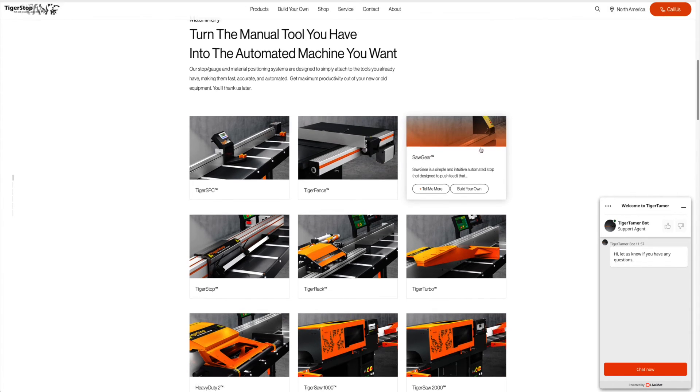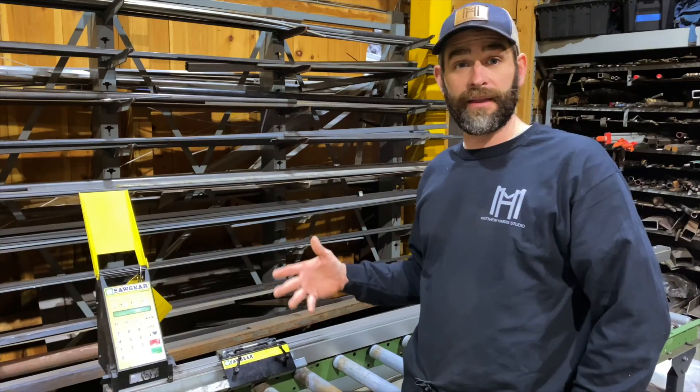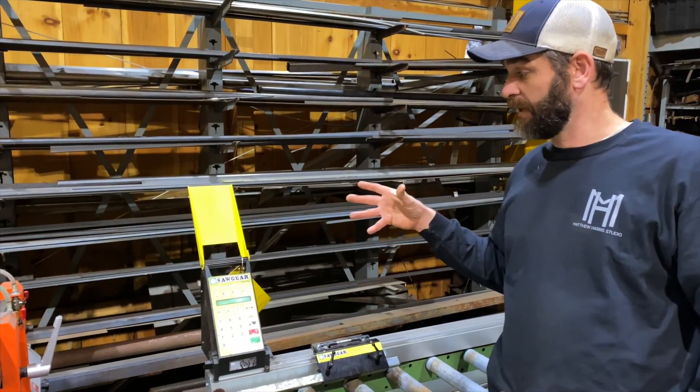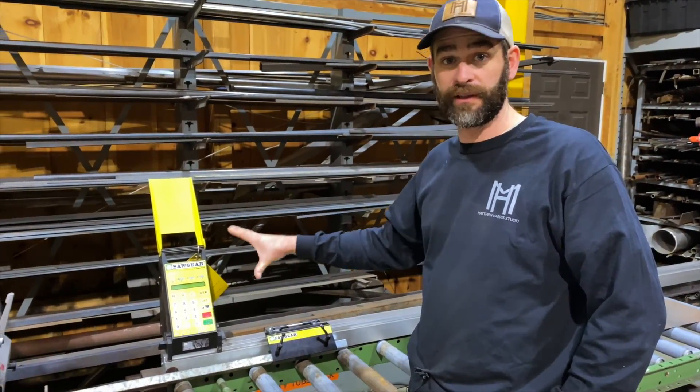Tiger Stop offers an amazing variety of these — they can customize them to your size and your saw. Their sales team was really awesome to work with. When we first contacted them, we were originally planning on putting the Saw Gear mounted on our cold saw.